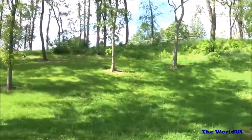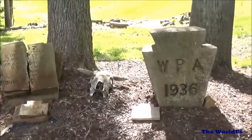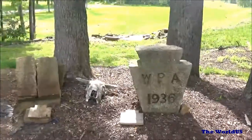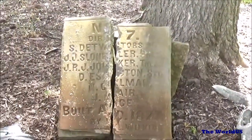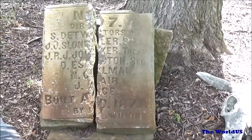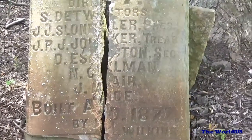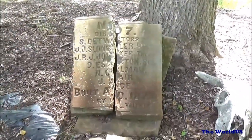Moving from the furnace to the landscape, there are a couple of items here. There's a keystone marked WPA from 1936 — that's a nice piece. The more interesting one is a plaque that looks like it says number seven with directors' names, possibly the people working on this. It reads 'built AD 1877,' which is about the time this was in operation, so it's probably a placard commemorating this furnace.